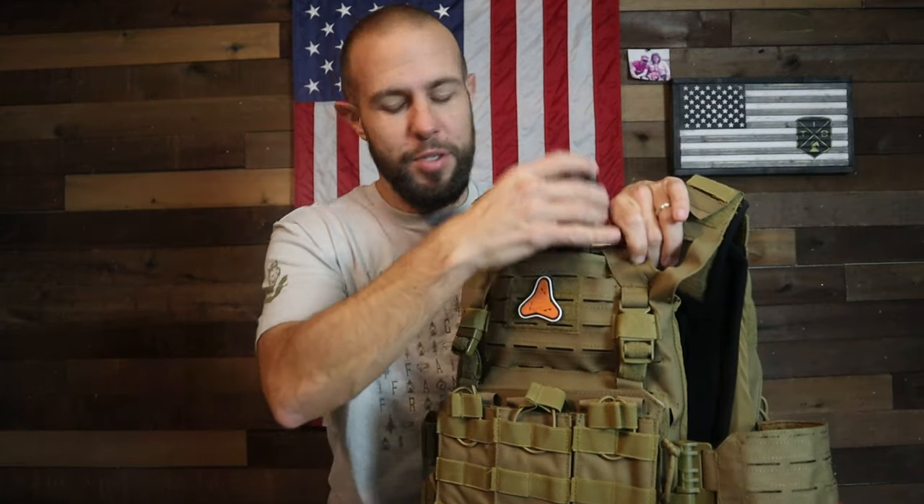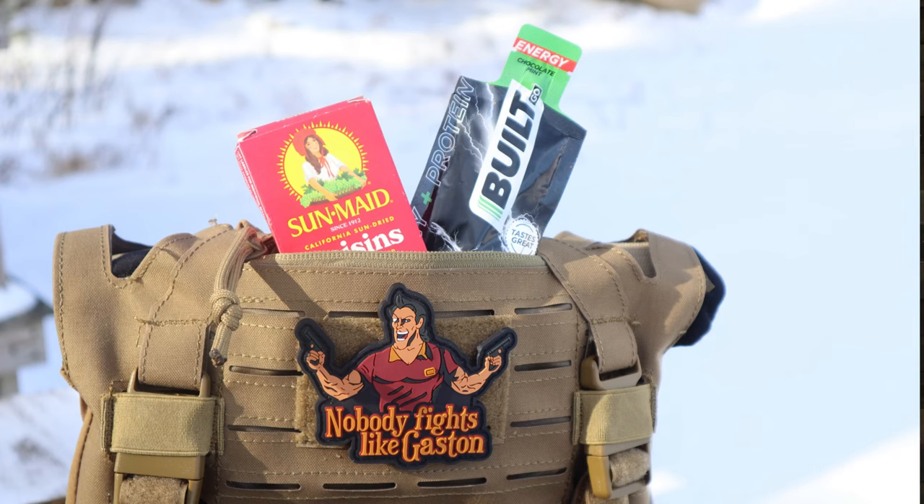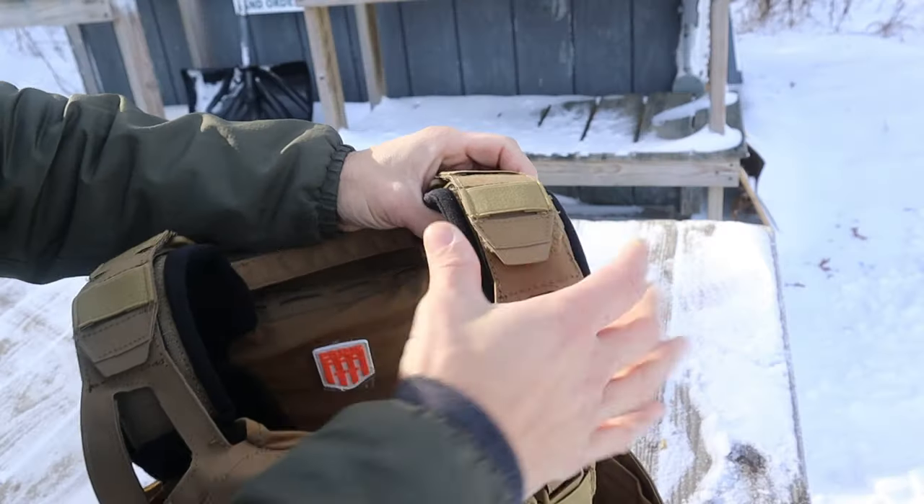The zipper pouch doesn't quite fit my phone the way I was hoping — I wanted to record a first-person view, but the second I held a pistol or rifle out I blocked the camera, so that didn't work. Most of you will find some tactical thing to put in here, but I just put snacks in there.